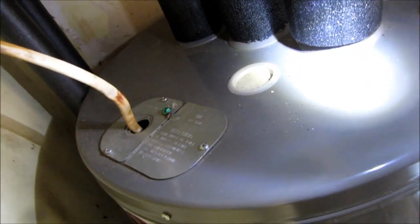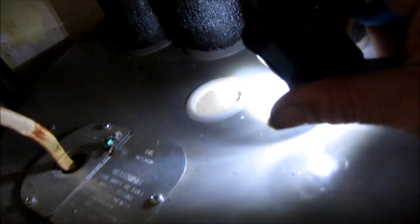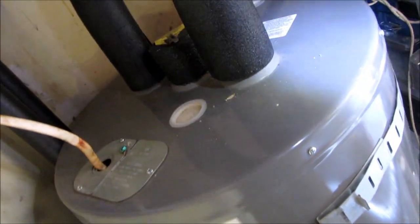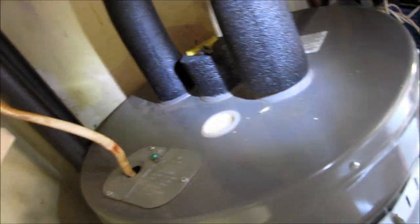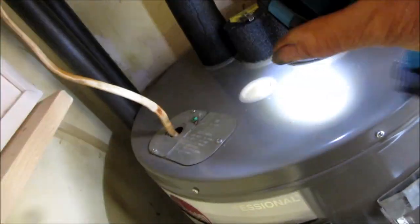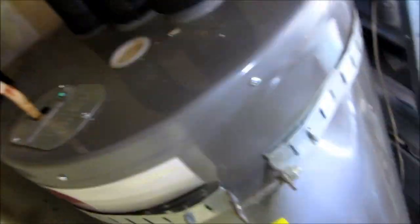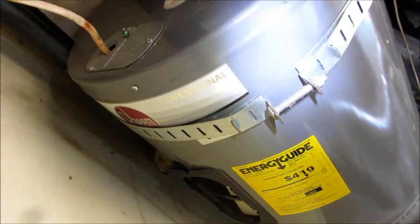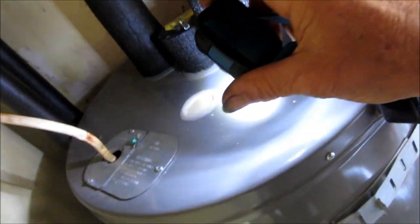There's basically an electrolysis rod in there under this cap. That electrolysis rod basically takes any chemicals — electrolysis — that may eat the pipes up somewhere down the line. And it eats it up inside the heater. If that isn't changed regularly, what happens is it eats up the inside of the heater.